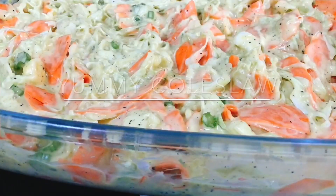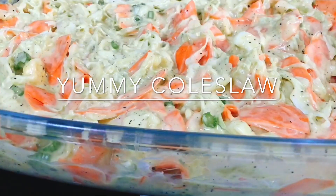Good day everybody, welcome to our cocina! Before I show you how I made this yummy coleslaw, I will tell you about coleslaw. According to Wikipedia.org, coleslaw is from the Dutch term 'koolsla' meaning cabbage salad.